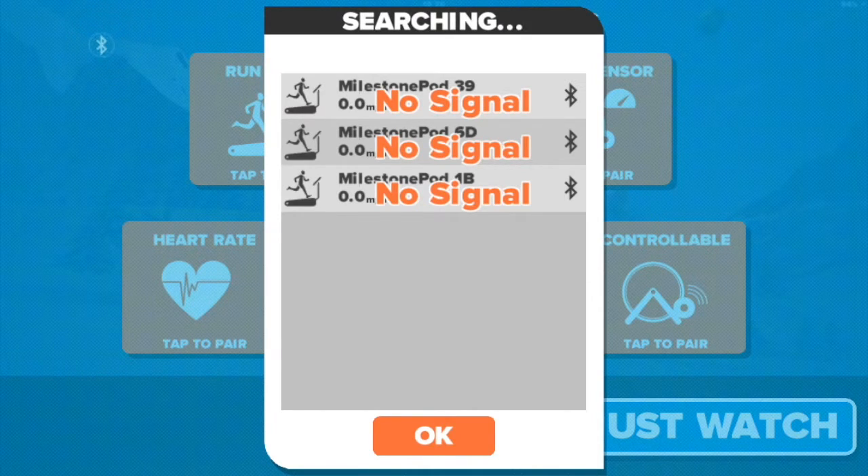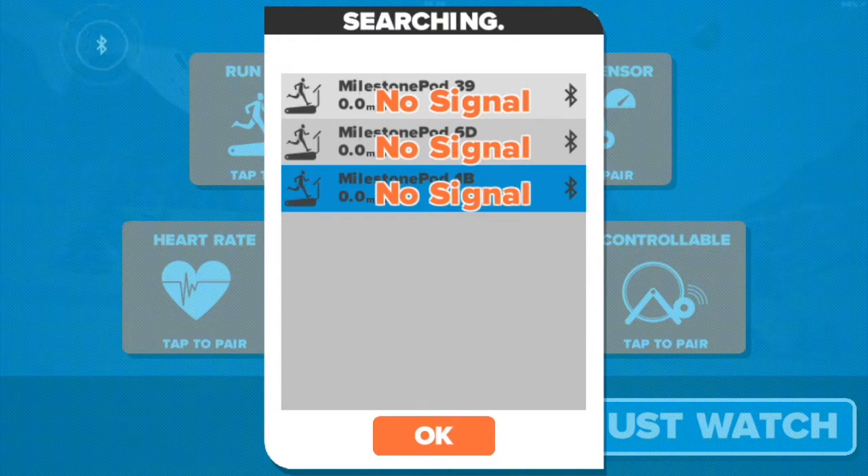They will show no signal, but that's something that is part of the Zwift beta and it's going to be solved soon. Click OK.